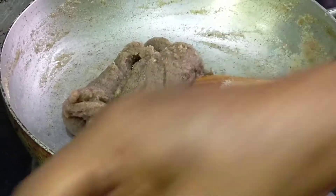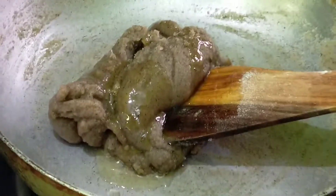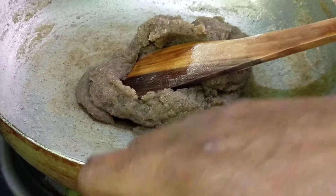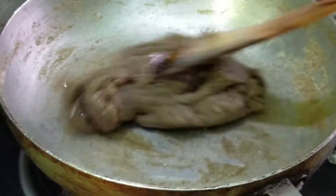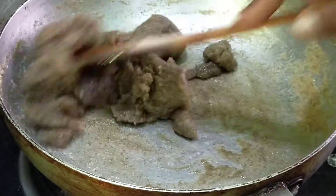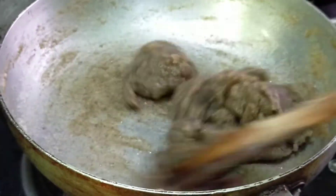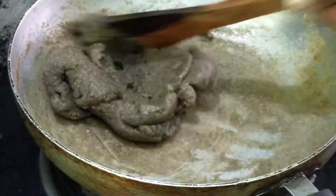Let's cook the pan — we will cook the pan. This is very nice, as you can see. It is very nice to eat. Now we are ready to eat. This is the way you can cook it.